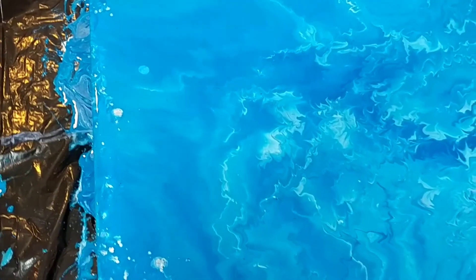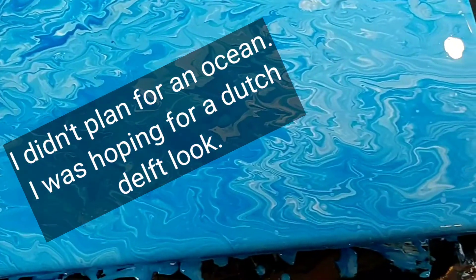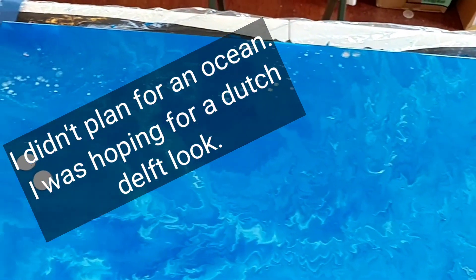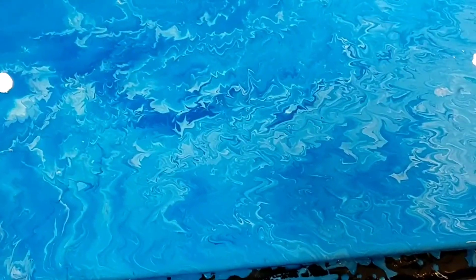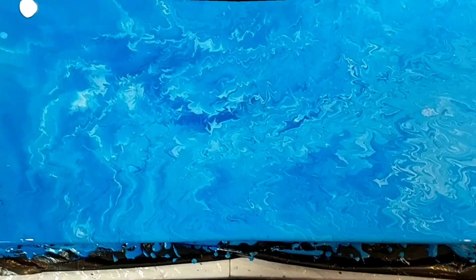Here's our painting — it is still kind of settling. I do believe it looks like the ocean. I was thinking more Delft, but there's not a lot of white in it. So next time I'll try to do almost all white with just a little bit of blue. Maybe that will get me into the Amsterdam mood again.